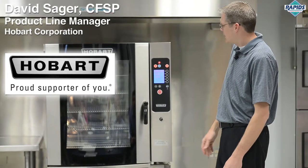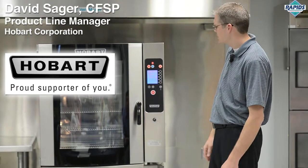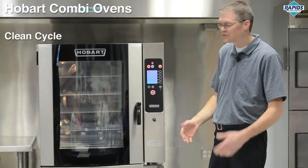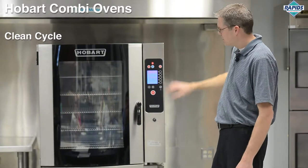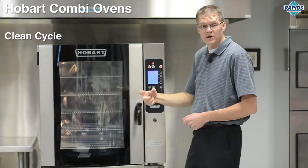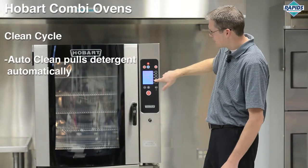Once cooking is done, setting the probe temperature finishes the cook. At the end of the day, when you're ready to turn the machine off and run through the cleaning cycle, you can press the off button and choose to just turn the machine off to save power, run a manual clean where you manually spray in the detergent, or use the auto clean function.